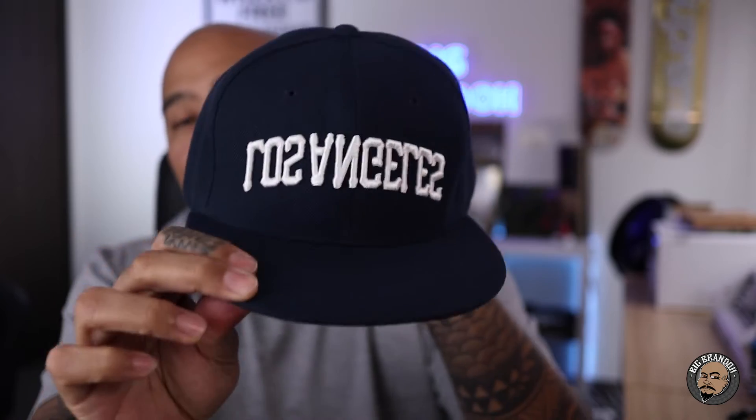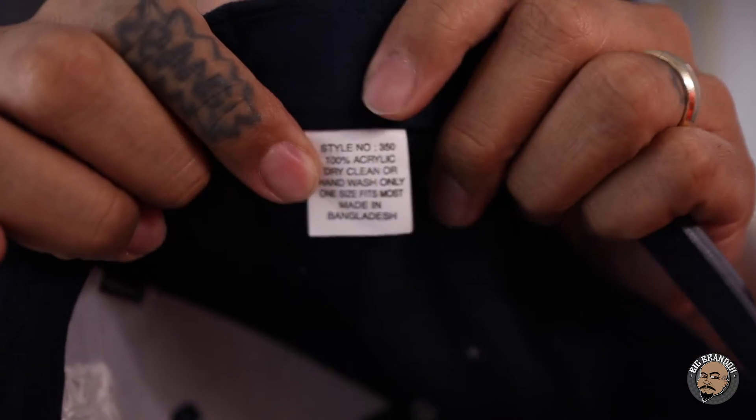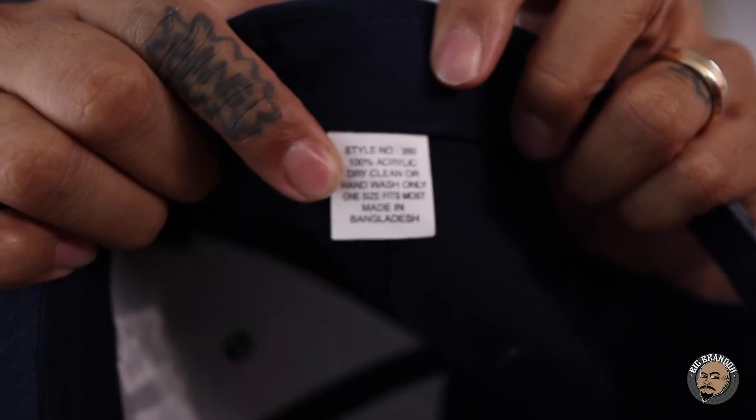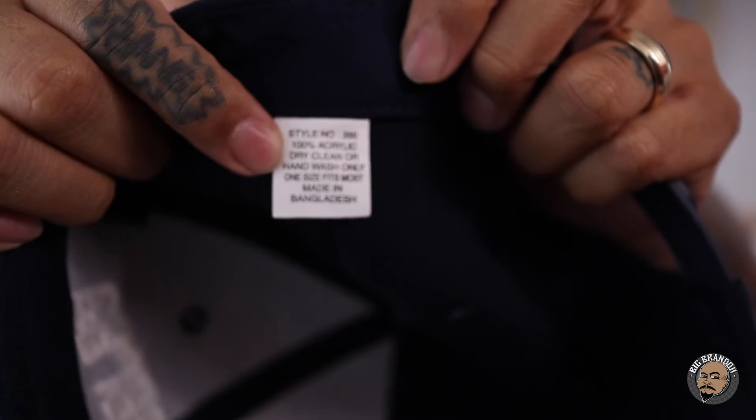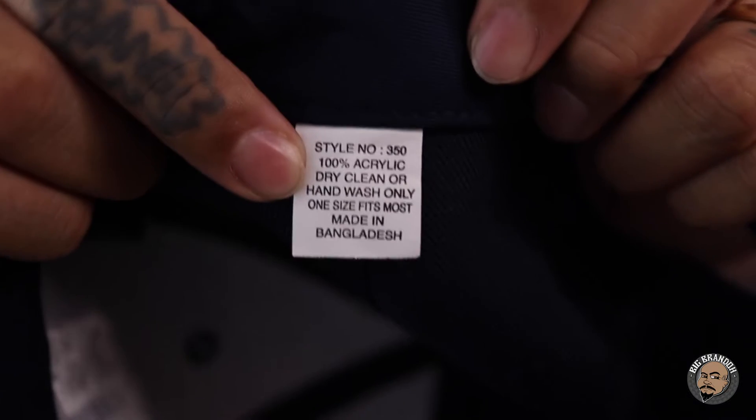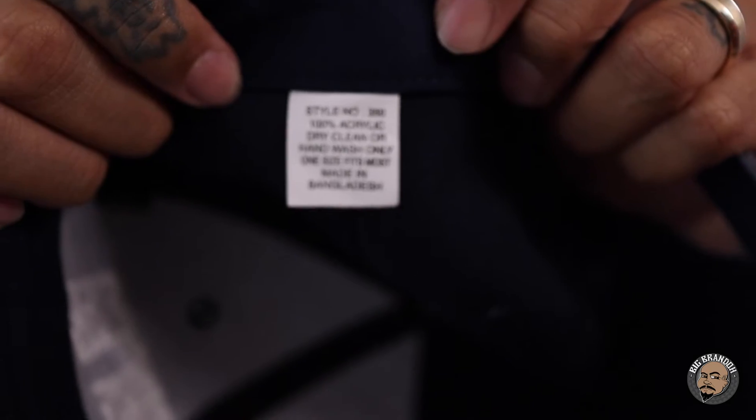This is on a Decky 350 — a structured six panel snapback made by Decky, 100% acrylic. For the people that are going to ask what style number that is, I want to look it up — Decky, I think it's 350. There's the tag in there. 100% acrylic made by Decky.